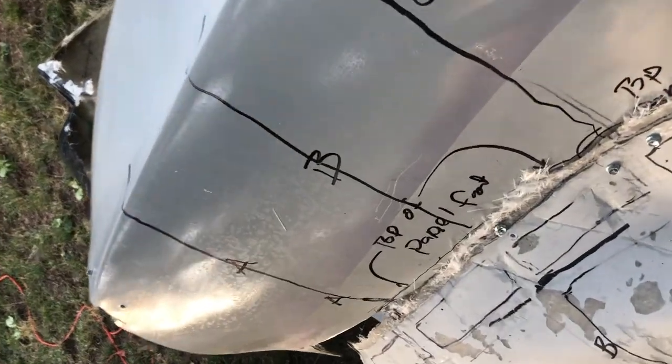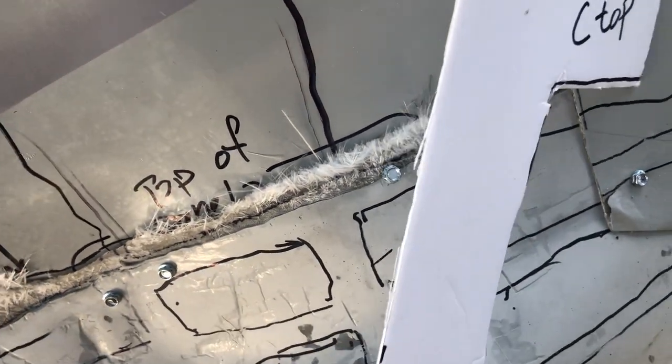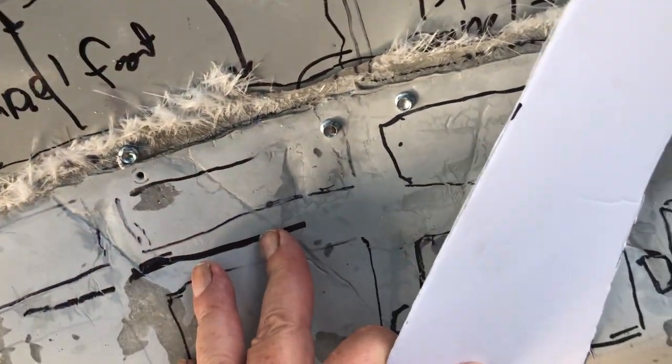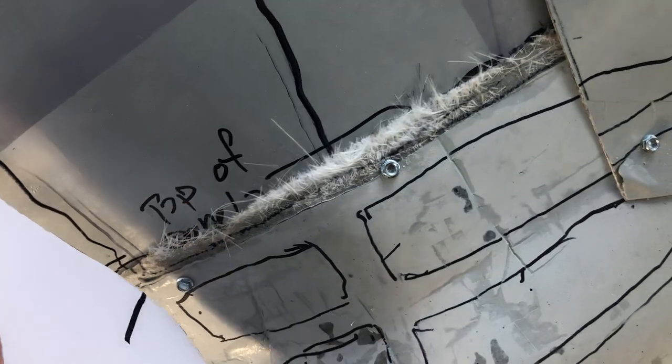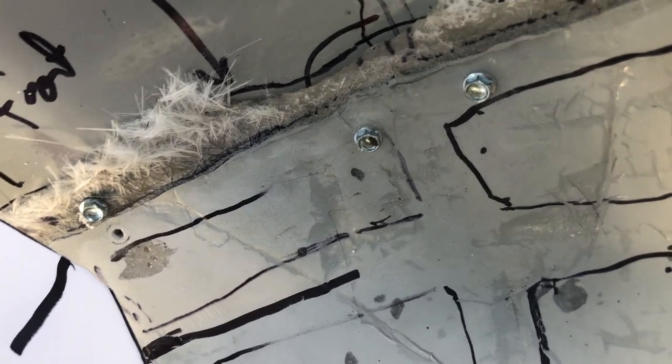C was the one I was worried about because it didn't seem to match. What happened was it's a curve on top of a curve and they were fighting each other. Once I screwed them together I had to cut away some stuff in the back because it was pushing it forward. After that, C comes right in and lines up except where it steps up at the two pieces meeting. If you push it back you can see it comes awfully close to matching.